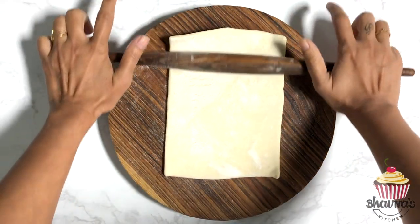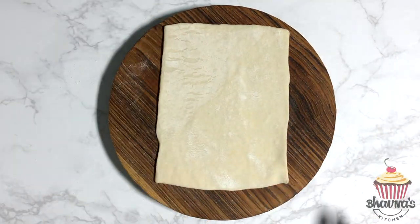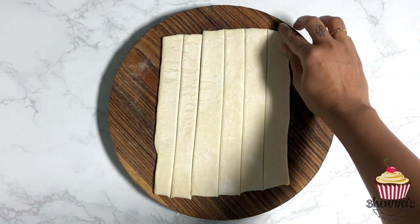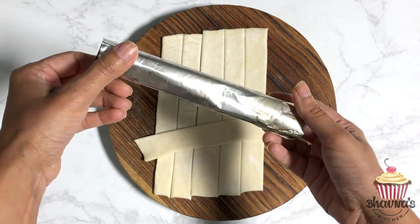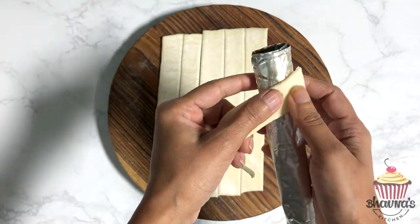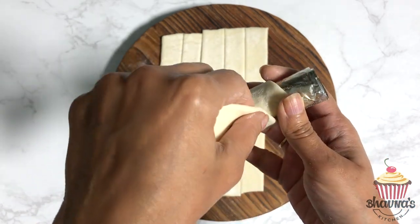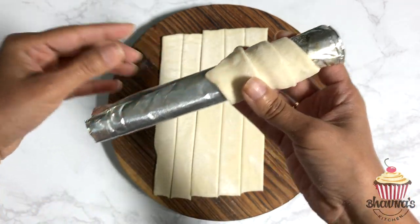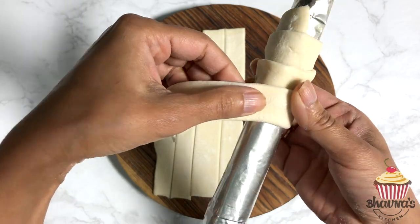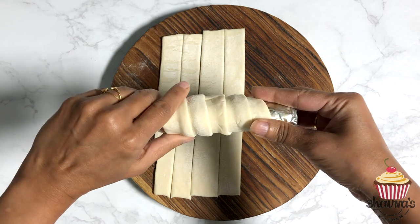From the square puff pastry, roll it a little bit to make it bigger — it doesn't have to be perfect. Then cut into strips. Take one strip at a time and using a prepared foil cylinder, start wrapping. The trick is to overlay almost a quarter of the pastry as you wrap. If you want to make bigger rolls, take another strip and wrap it around the same cylinder.